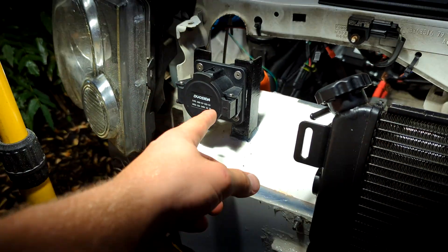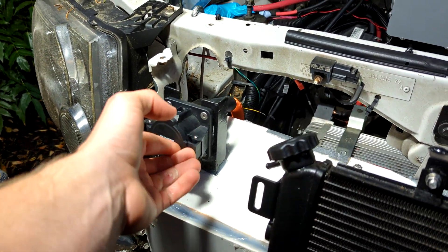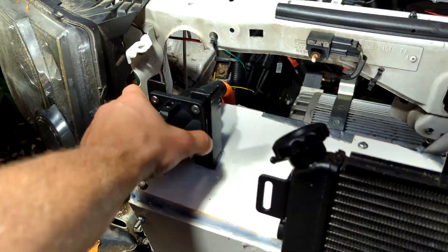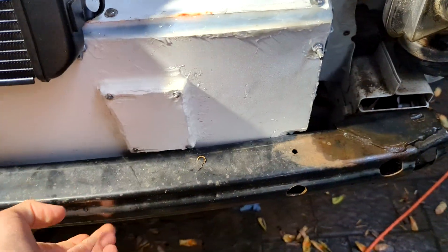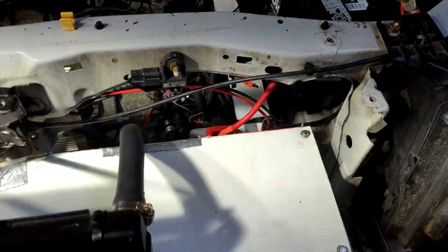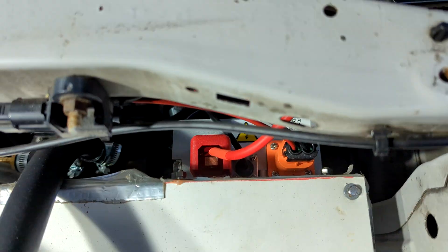Here is the J1772 charge plug — it opens up right there, that's where you plug in. It's a real sturdy mount to the front battery box, which is held in with the front bumper. Behind that, the DC-DC converter is bolted onto the front battery box as well.